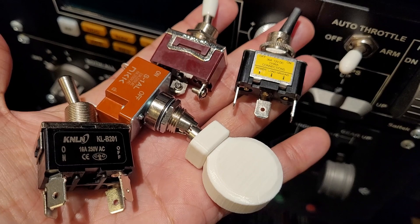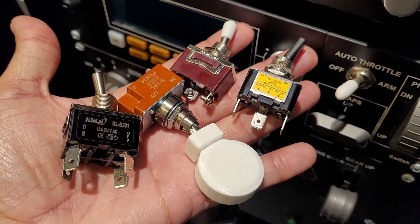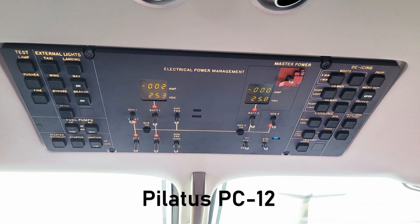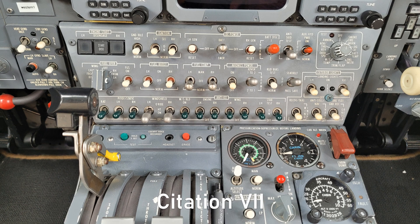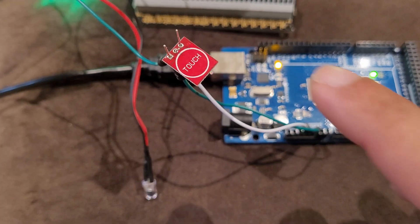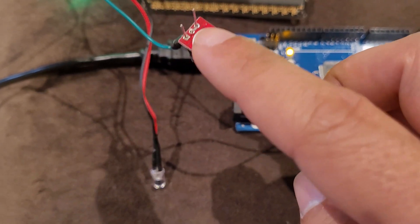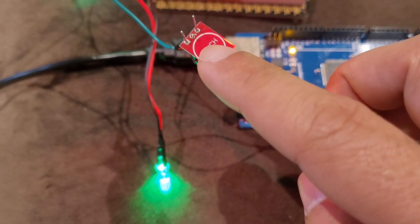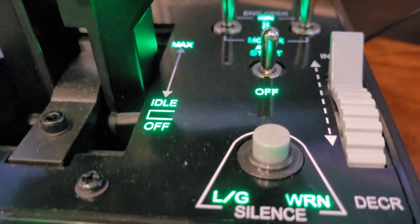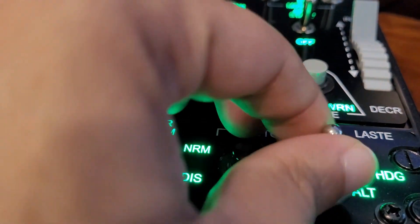We've already covered many types of switches and push buttons that can be used when building cockpits and flight simulation gear. Although these are typical electronic components we find in real aircraft, we can have some fun with touch sensor modules as well. You can use these for many things — for example if you want your switches to be completely silent, you want LED indicators when something is on, or if you have a disability that doesn't allow you to easily push a button or throw a switch.